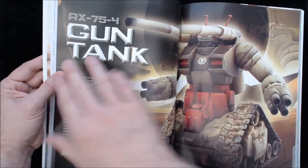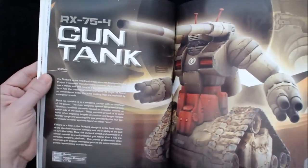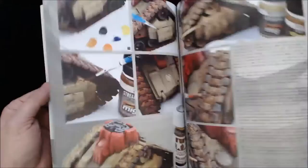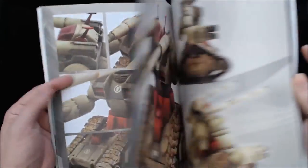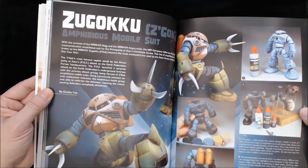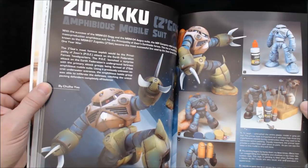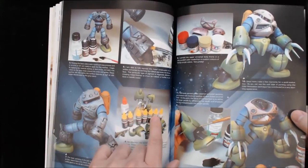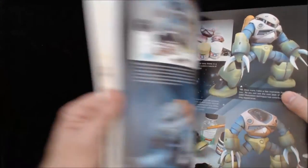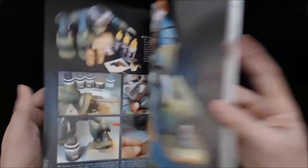Different projects: this one's by Oshi — an RX-75 Gun Tank by Bandai, also 1/100th. Oshi goes through the same kinds of things, starting with the basic kit. And then this one is a Zogok amphibious mobile suit by Chulo Yu, also a 1/100th Bandai kit. They're showing them using some of the various different paints, although there are Tamiya paints in here as well.